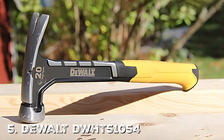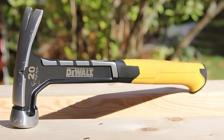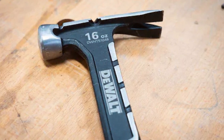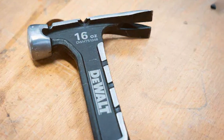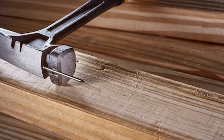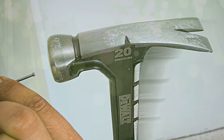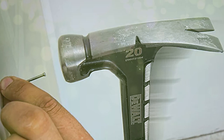Last but certainly not least is the DeWalt DWHT51054 20 oz Claw Hammer. Coming from a household name in the world of tools, this hammer embodies high quality and durability. Its design is sleek with the classic DeWalt yellow and black color scheme. It features a one-piece steel construction, meaning the head and handle are a single piece, which boosts durability exponentially. At 20 ounces, it has enough heft for challenging jobs but isn't too heavy for everyday tasks.